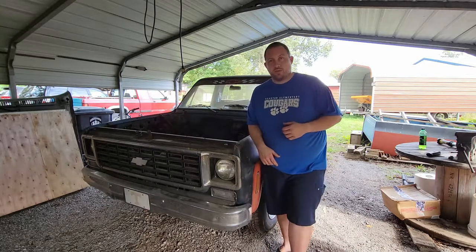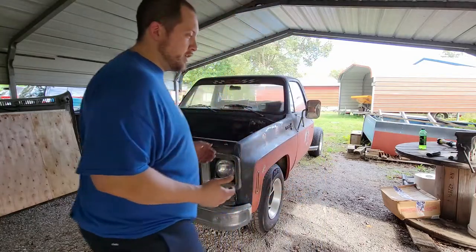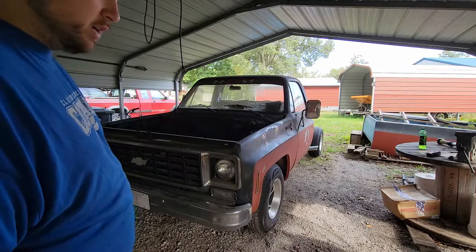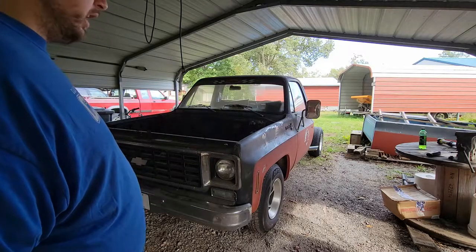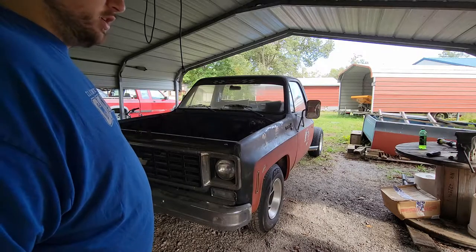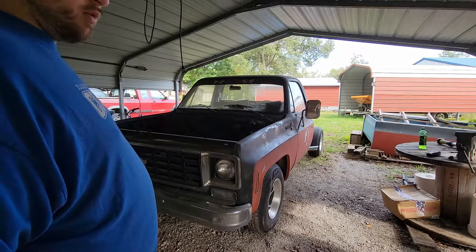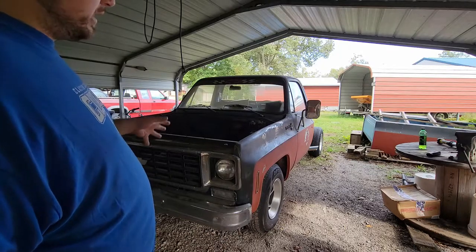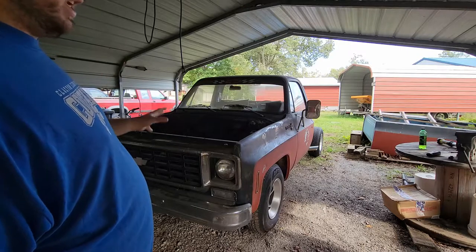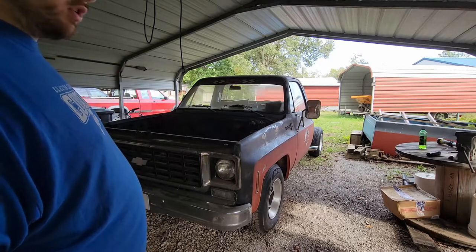She's finally back down on the ground on four wheels after over a year and a half of having the entire front suspension and steering system took apart and put back together with new parts and paint. But that's finally all back together. It will have to come back off when it's time to do more of the frame, but I wanted to get it back on the ground so I could start to get the engine out. So that's what this video is going to be about.